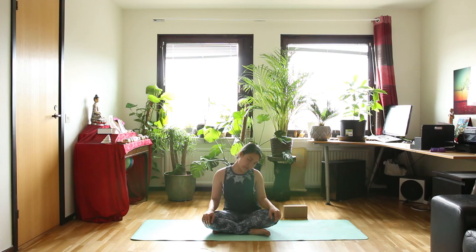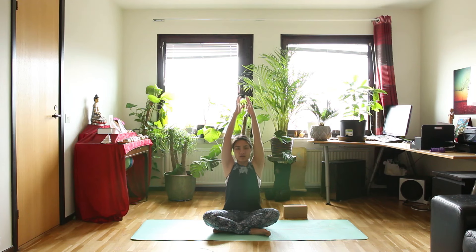For one more breath, and then the other direction. And then stay at the center. Take your time to open your eyes and inhale. Bring your arms over your head. And exhale, let's bring your hands down to the floor.